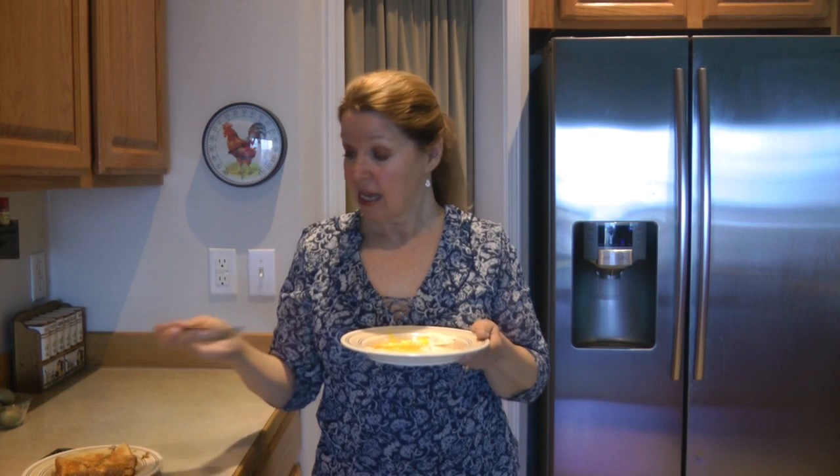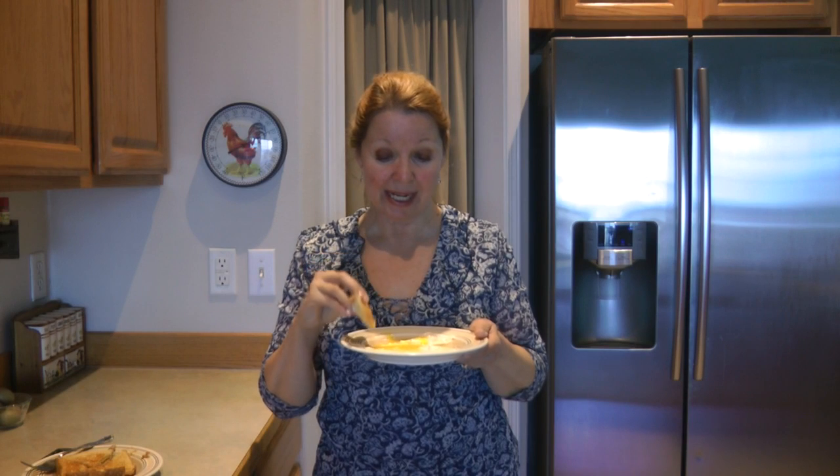One of my family's most favorite ways to enjoy the eggy yolk part is with toast points. Make some toast, cut it in triangles, and dip into the egg yolk.